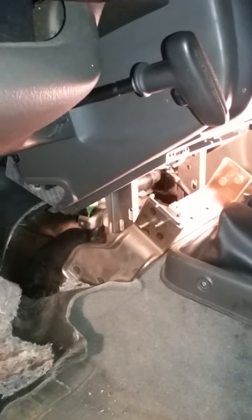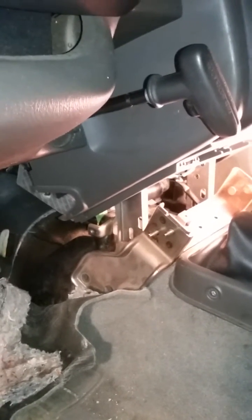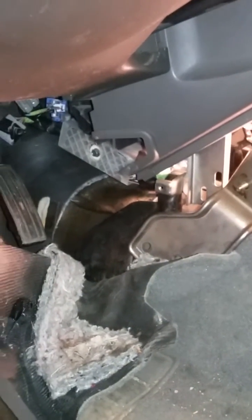Hello YouTube, quick tutorial here. If you have a Nissan Xterra — this is a 2001, and I think 2001 through 2004 are very similar — if you need to take out the ECM or the computer, it's located in the console area underneath the dash. Hopefully we can show you how this goes together.